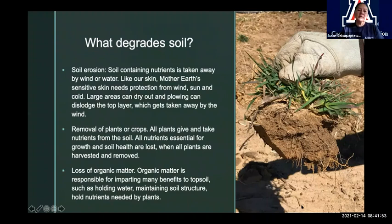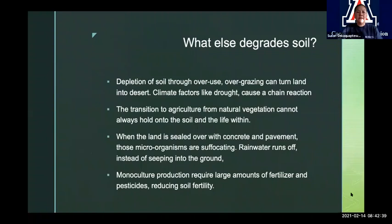When we also remove any of the plant material in the ground, whether it's dead or alive, we lose the potential for organic matter. Organic matter is just anything that's grown out of the Earth, dies, and then gets put back in some form. Organic matter is really responsible for giving so many benefits to our topsoil. That topsoil, if it's nutrient-rich, alive, and in its primal state, will do things like hold water, have good structure — meaning it won't be too hard or too soft — and hold nutrients that plants need.